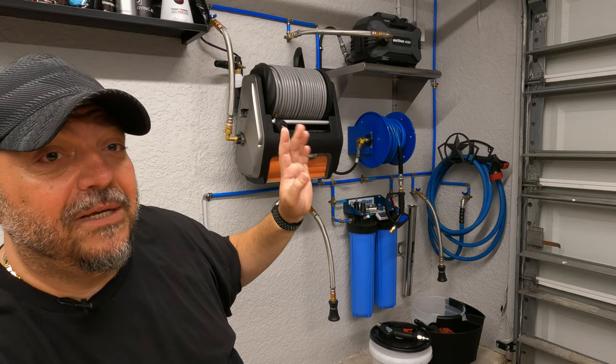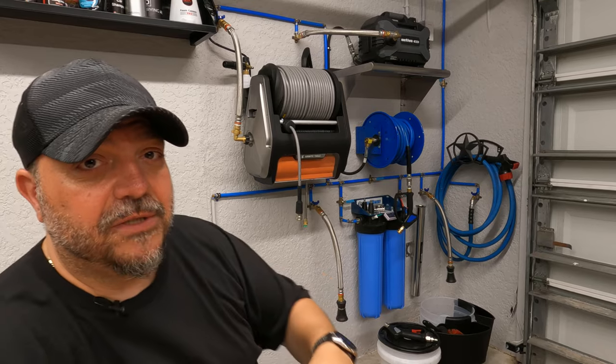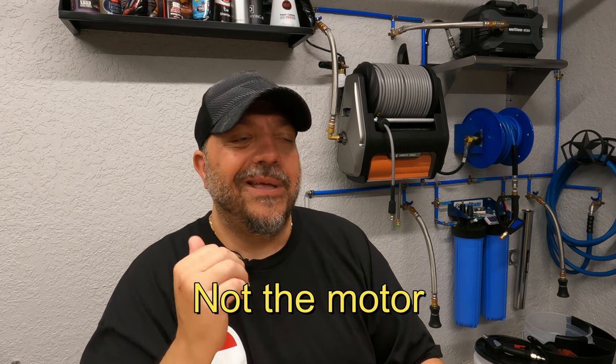More pros: you can service this unit and replace the hose, which in my opinion is a huge pro — the original didn't have that. When it comes to pricing, the original was marked at $600 before release then came out at $300. This Pro version is marked at $600.